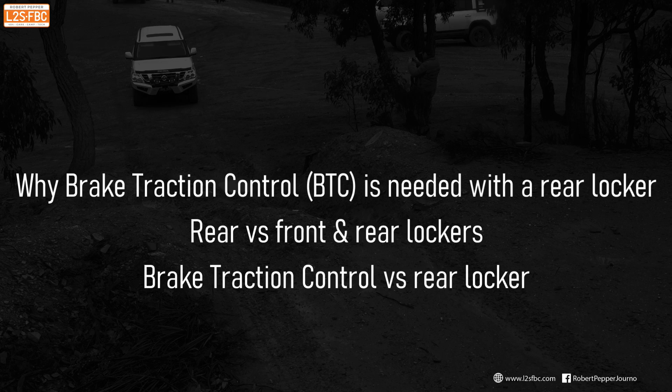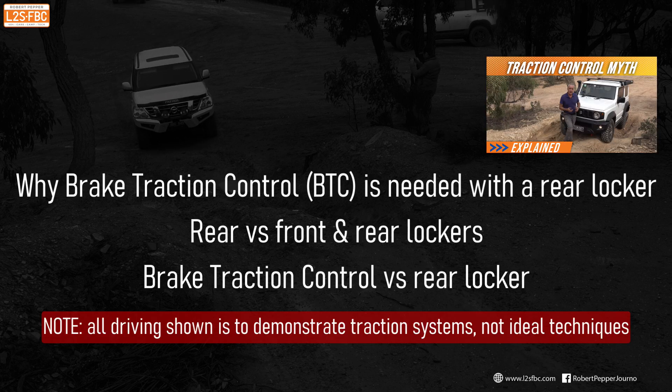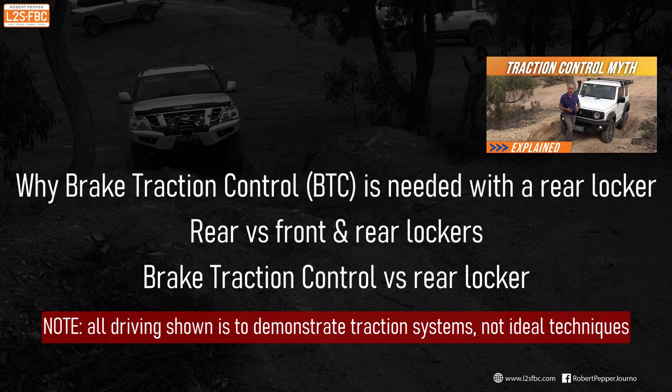This video shows a few examples of how brake traction control works with cross axle differential locks in the front and the rear. If you're not sure what brake traction control is, there's another video on that. Note that all of the driving here is for demonstration purposes, not ideal perfect four-wheel driving.